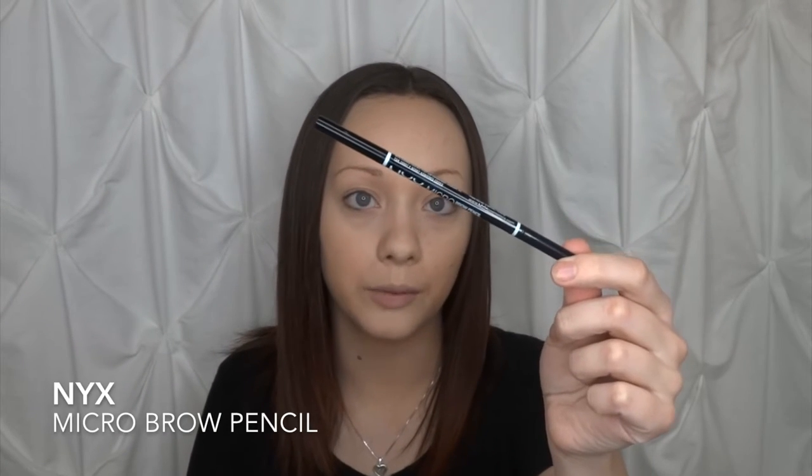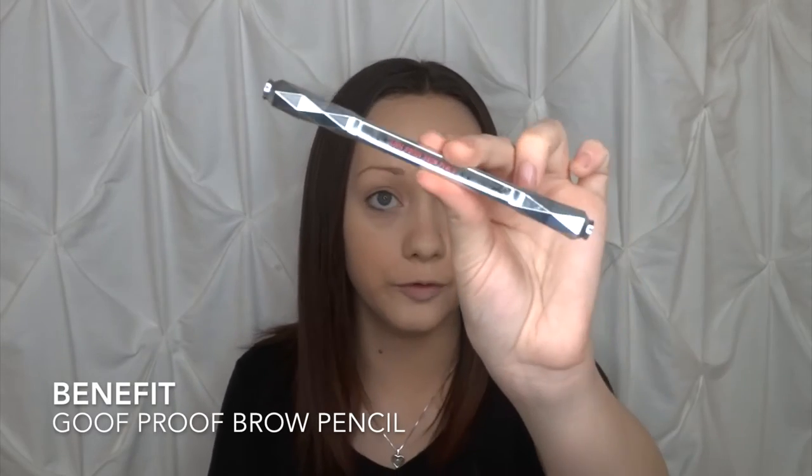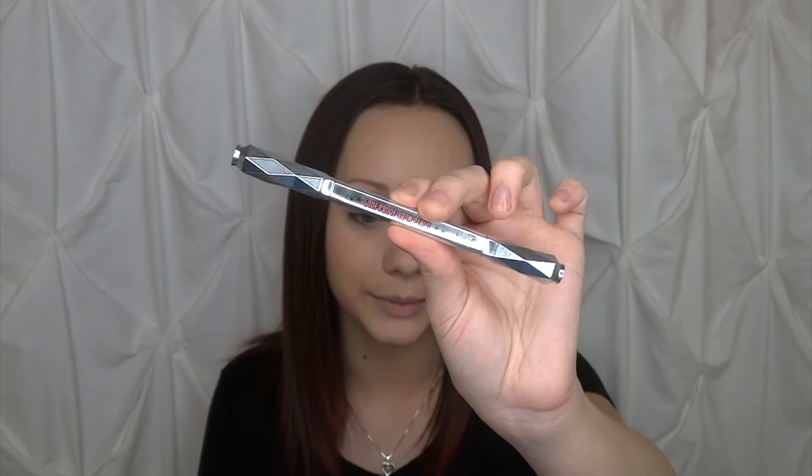To achieve a dead bomb brow I have a few products. I have the NYX micro pencil in the shade brunette — it's a really thin pencil that is perfect for creating the outline. Then I have the Goof Proof brow pencil from Benefit. I don't like using this one as much — it's kind of like the Anastasia brow definer. It's just not really suitable for me because I have to basically draw on my eyebrows, so if you have a fuller, thicker brow this one is going to be more suited for you.